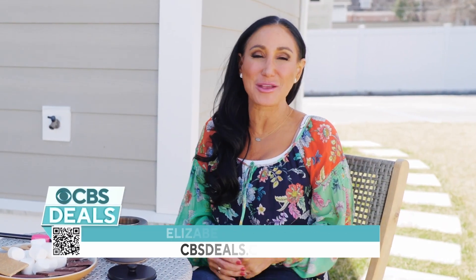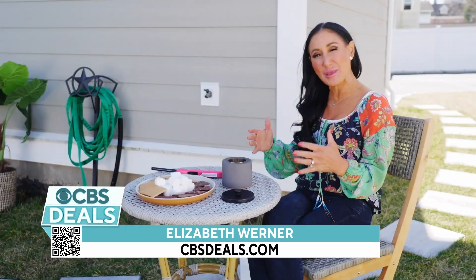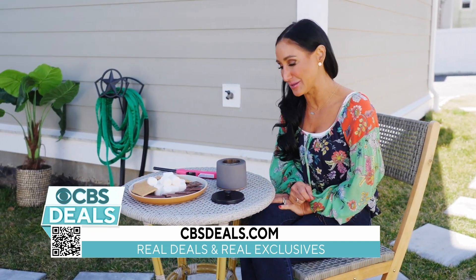I love entertaining in the summer. I invite all my friends and family over. We have those big barbecues and I love setting that outdoor table. I'm always looking though for that little piece of ambiance.